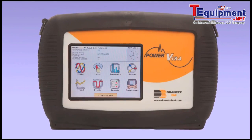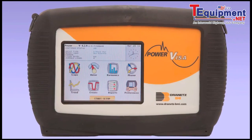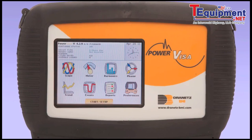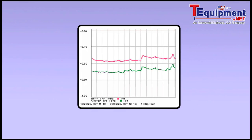The three-phase Power Visa is equipped with eight independent channels and a color touchscreen, which includes automated setups to provide instant detection of circuits and configurations, ensuring that the instrument is ready to successfully collect data.